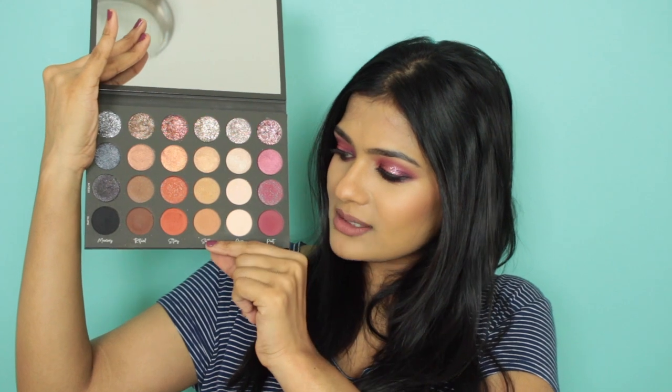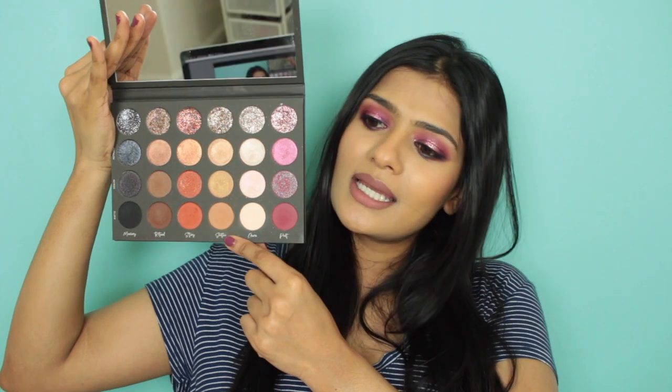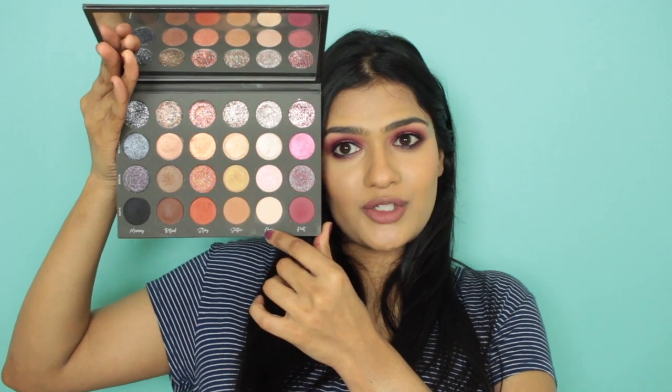She doesn't have names under each eyeshadow but she has names under each column: Poet, Aura, Sooth, Story, Ritual, and Memory. Each column is kind of like a color family — pinks, beige/white, silver glitter. Then you have this perfect transition row. If you have lighter skin tones this might be too deep for a transition, so you can mix it with the beige shadow to create a lighter transition color.